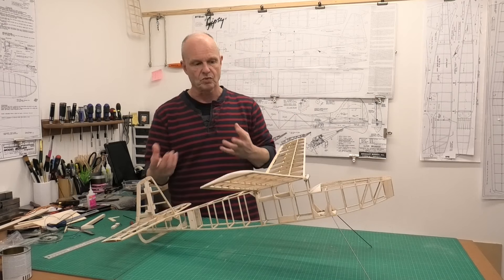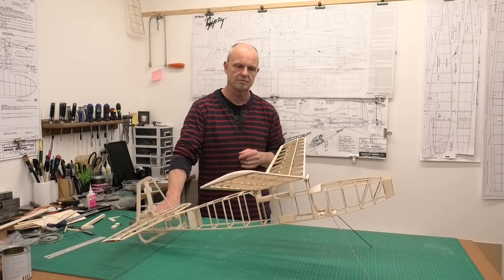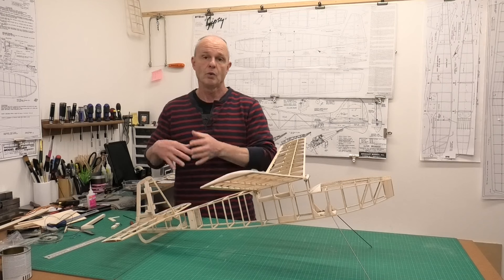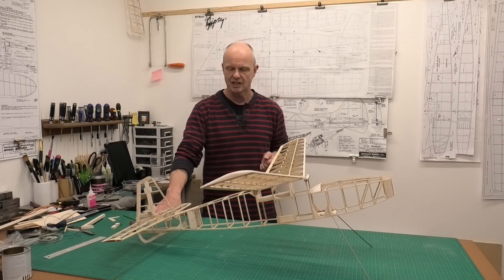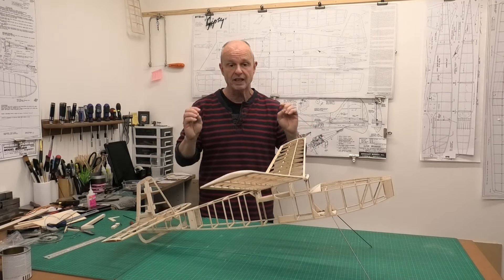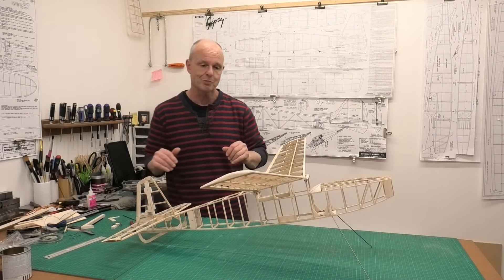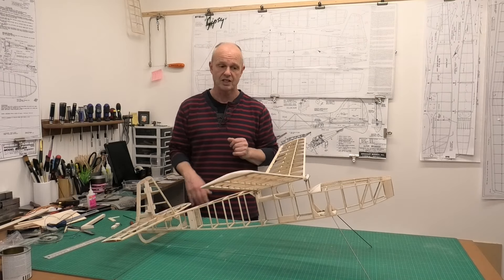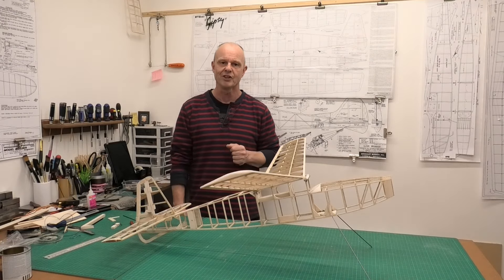I've also had to use a few of my own materials because the kit wasn't quite as I would have liked it. I will be doing a full review of the kit when I finish the build, and you may have seen some of my other comments in some of the previous videos. Anyway, it's a lovely aircraft and I really enjoyed getting it built. You can see we've got more or less the skeleton of the plane pulled together now, and we're almost ready to start thinking about getting some of it covered — but there's one more thing we've got to do first.